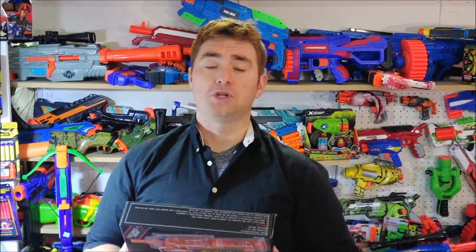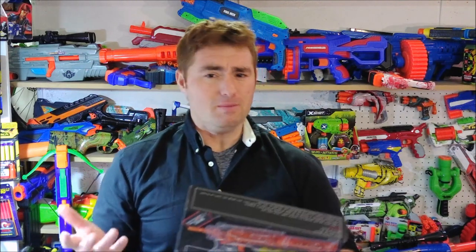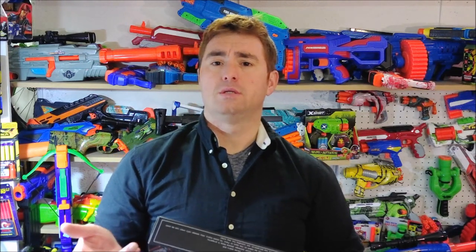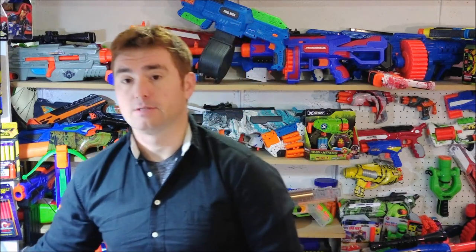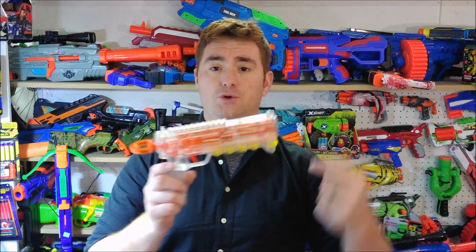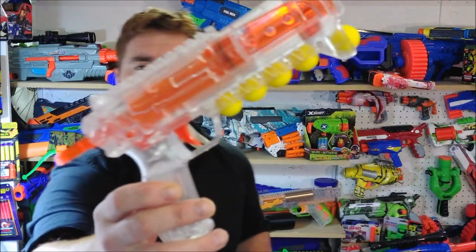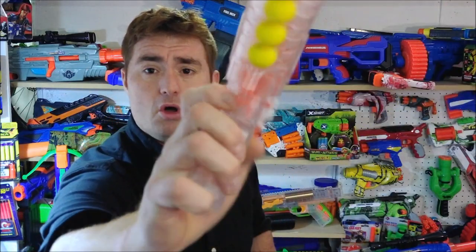I'll put a link in the description of the video, of course, if by the end of it you decide that you want to purchase your own — which you really should. It is pretty much a Worker competitor to the Nerf Rival Knockout, just in a much more traditional and simplified form factor, being that it is front-load, rear-prime, spring-powered with a very large plunger tube and a very awesome see-through shell.